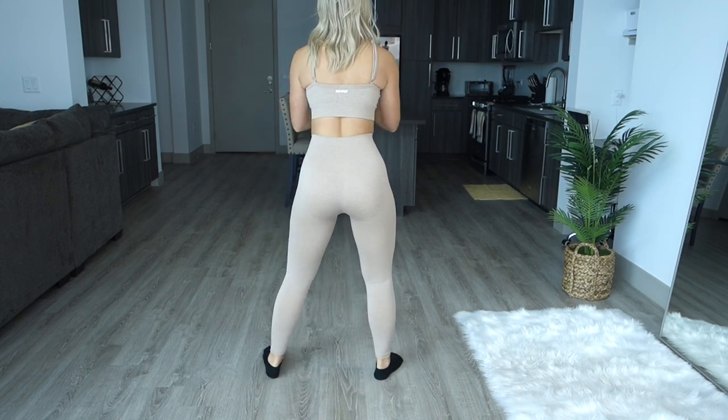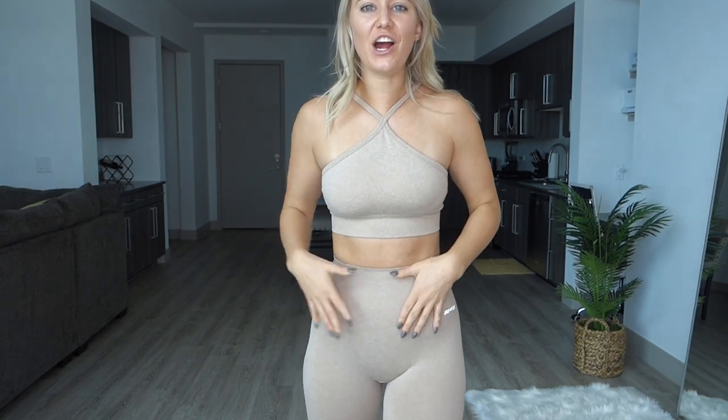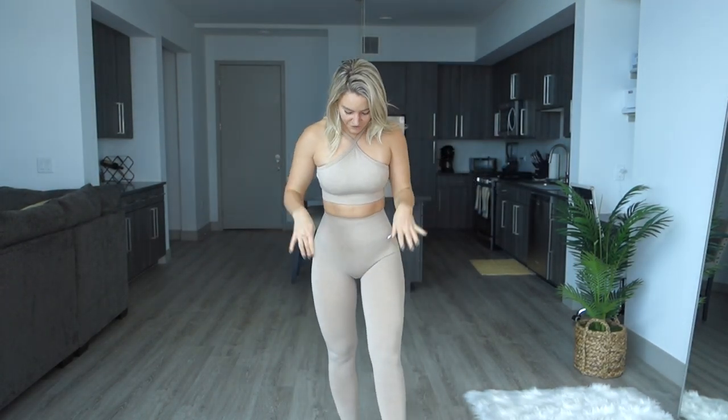The next thing we have are the Commitment Seamless Full-Length Leggings, also in the color sand. I also got these in a size small and these are $48. These are a high-rise legging, full length, and of course no front seam because they are seamless. They also do not have any glute separation — no fake seam in the back to separate the glutes. The waistband is ribbed and dips down to give a little bit of contour, and it definitely provides tummy control.